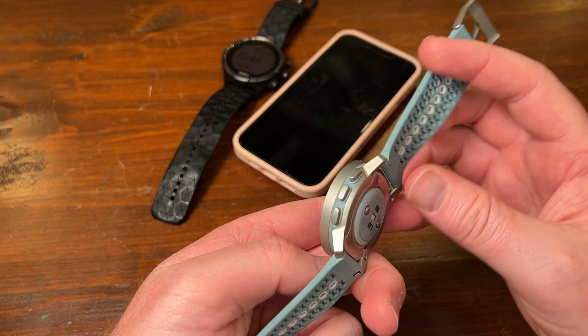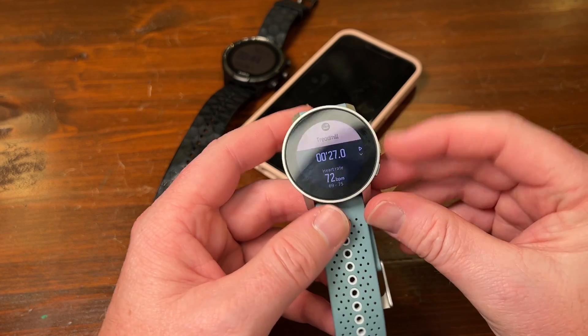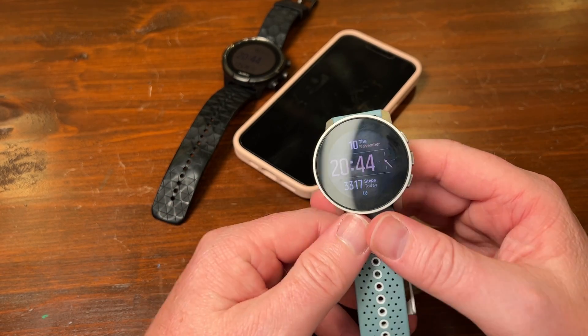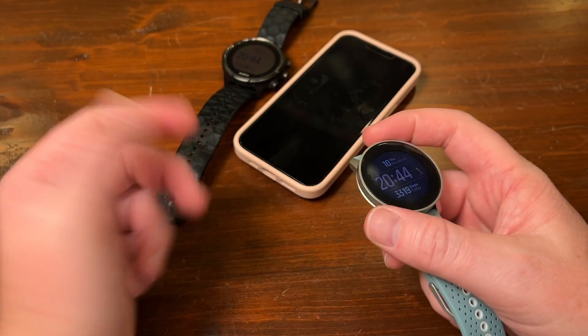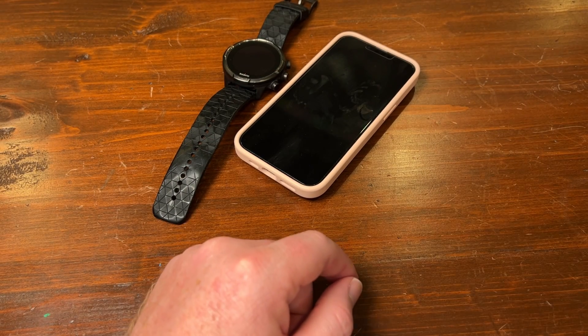If anybody has a new Suunto 9 Peak Pro that they want to send me for a video — shameless little plug — please send it, I'll obviously send it back. Also please guys use my Amazon affiliate links to check out your Amazon orders, those really help the channel a lot. Thank you guys for watching, till the next one, bye bye.